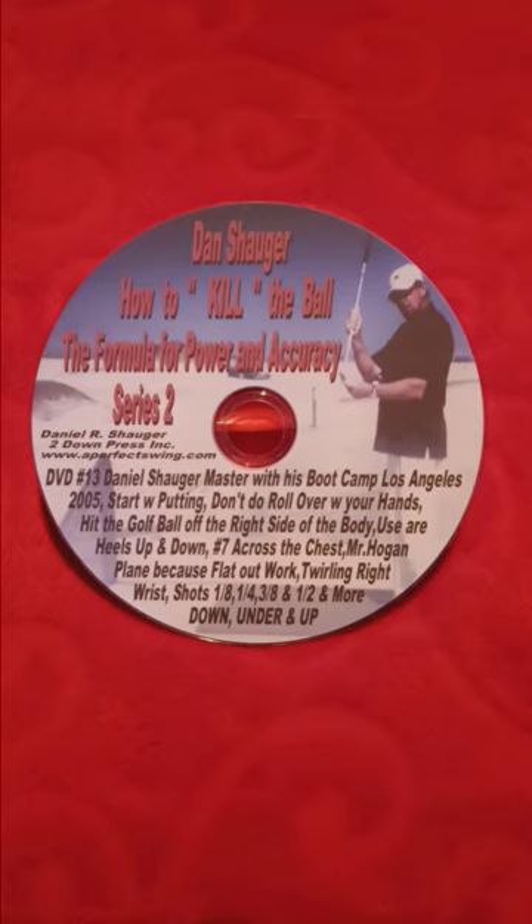Come and join our team. If you're a senior that lost distance and hitting right and left shots because you do the rollover with your golf club, why don't you try something brand new? We do not do the rollover with our golf club. Completely different from the whole golf world.